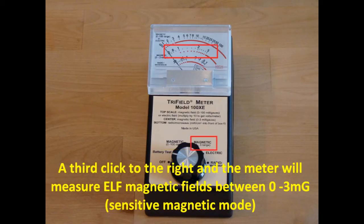A third click to the right and the meter will measure extreme low frequency magnetic field between 0 and 3 mG. This is the sensitive magnetic mode.